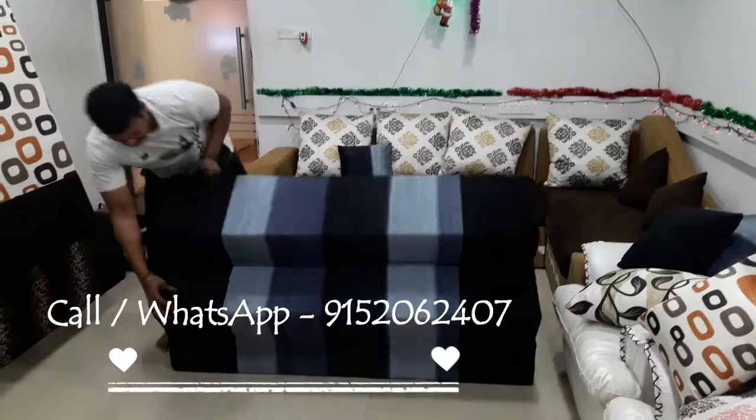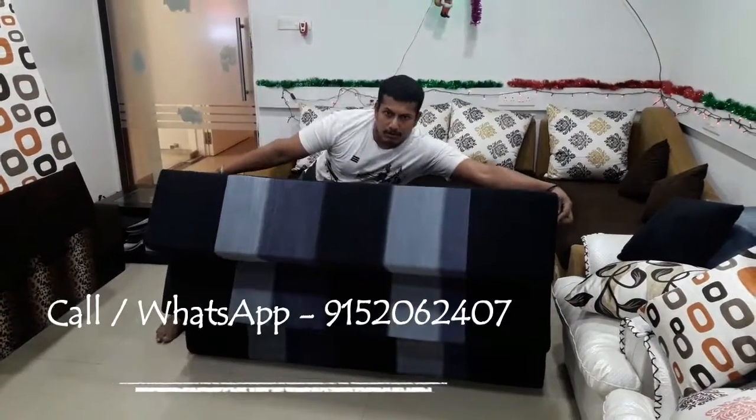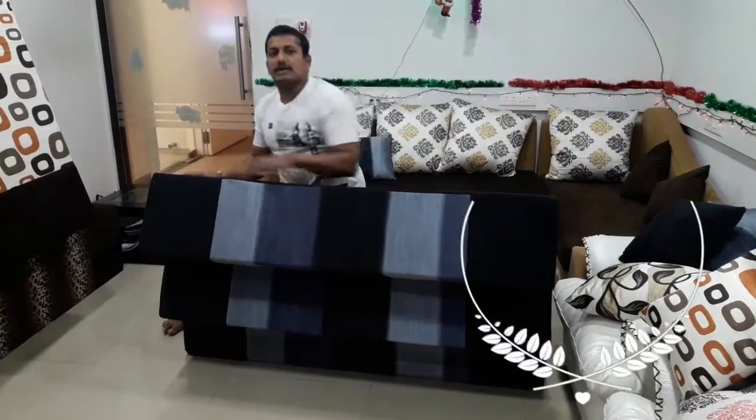The cover is removable and washable. The foam can also be removed and cleaned for washing if in case the cover gets wet.